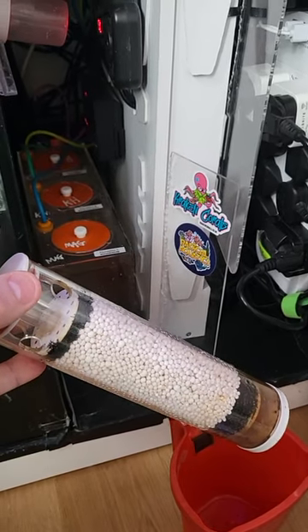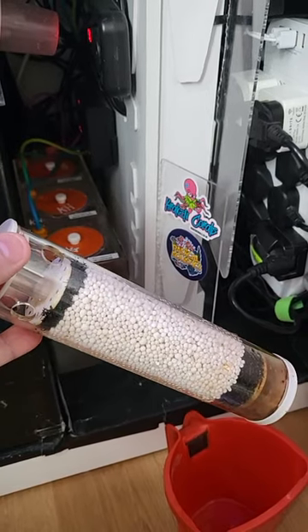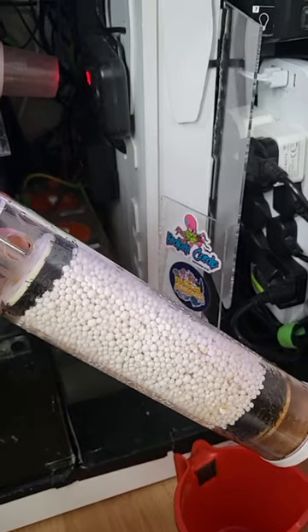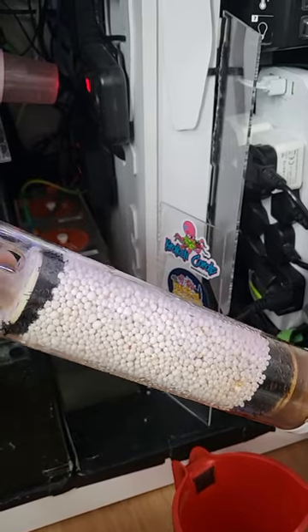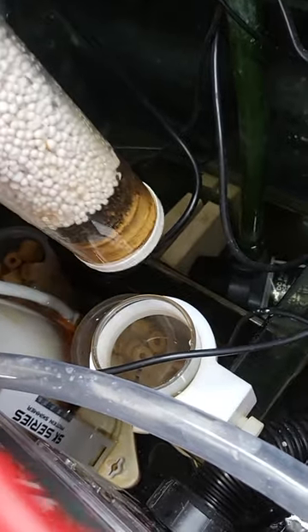If anyone disagrees or wants more information, hit me up or look them up online. You want to wash this out — using RO water is probably best, which is what I've done — just to get any dusty fines out of the actual media itself.